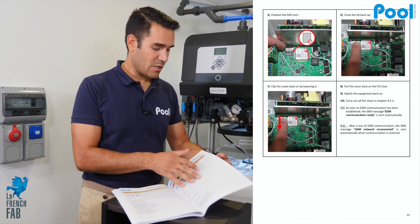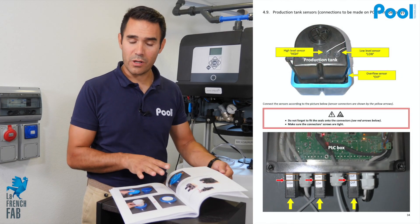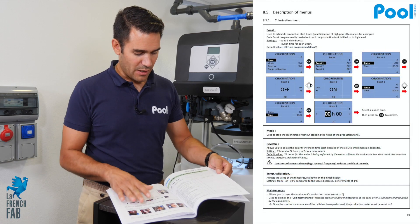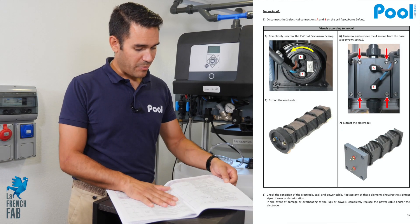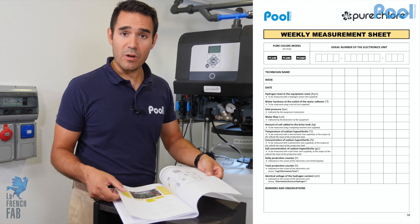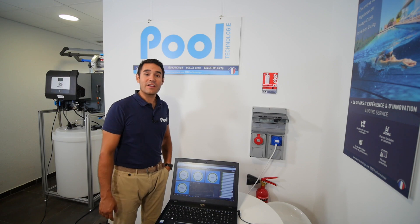There is also a big part about maintenance and how easy it is to do. You have a weekly maintenance, a monthly maintenance with pictures of all the parts to check, and a yearly maintenance with the parts that need to be changed. At the end there is a Q&A section which will be a great help for the technicians and people who install the Pure Chlor.